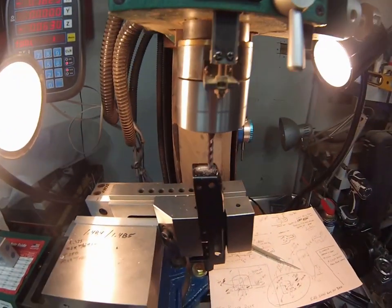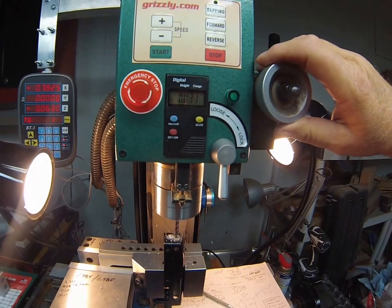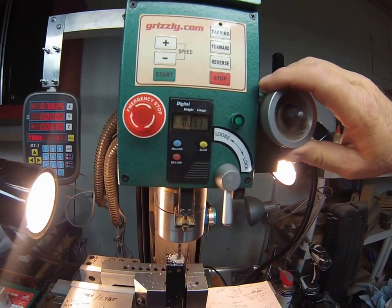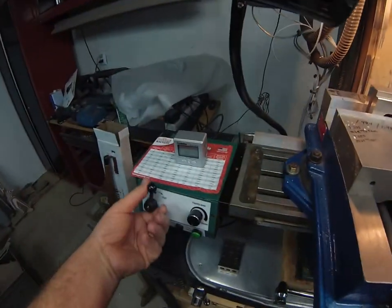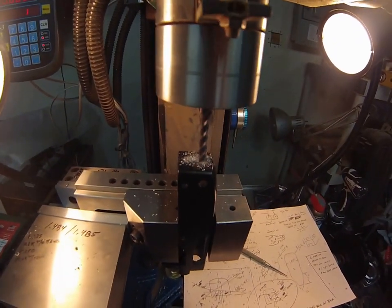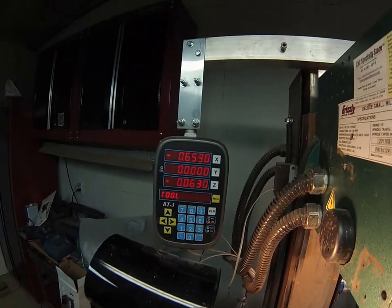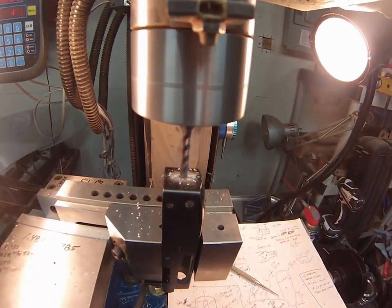At 0.7825 now — dropping down another 25 thou, making it 50 total. Switching the power feed direction to come back toward 0.4075. The DRO is very useful here because it keeps things very accurate, counting down the position as it moves back.